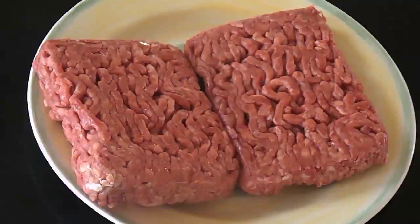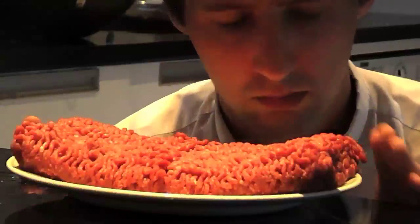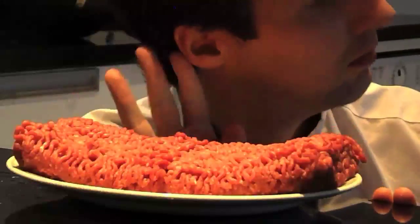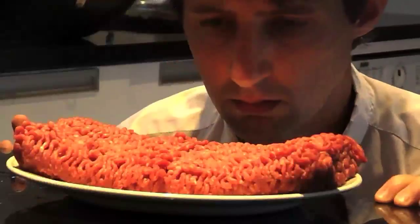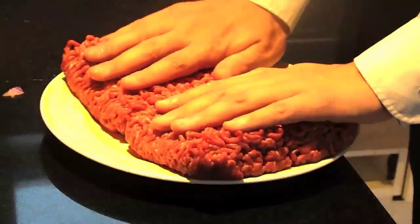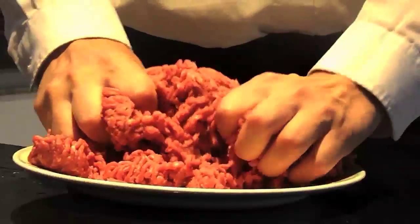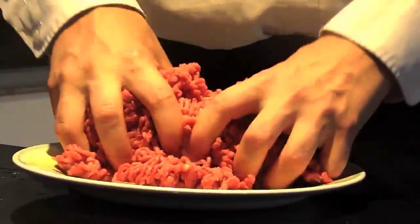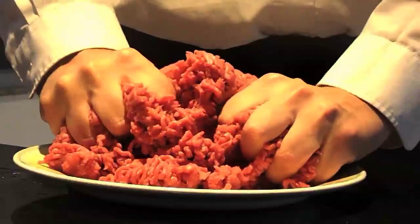Now we come to the mince. Stay very quiet and listen. That means it was a nice cow. Massage it with your hands. Feels good, doesn't it? I'm talking to the mince. Relax, I'm being playful. It's imperative to be playful when cooking. It makes it enjoyable.